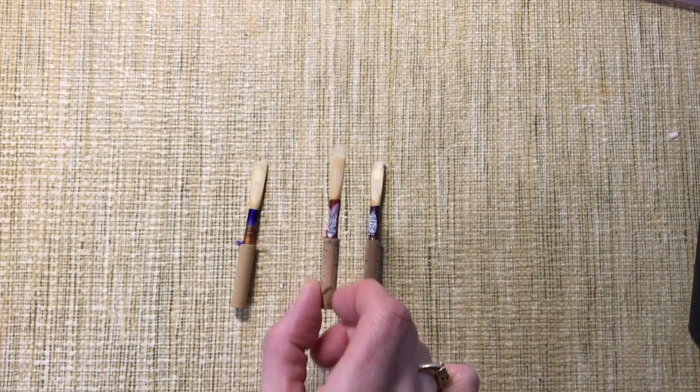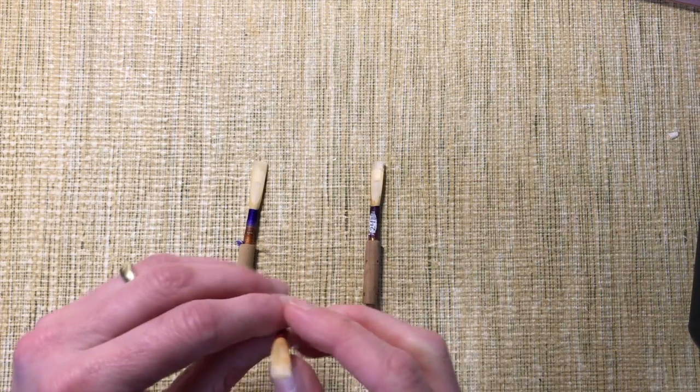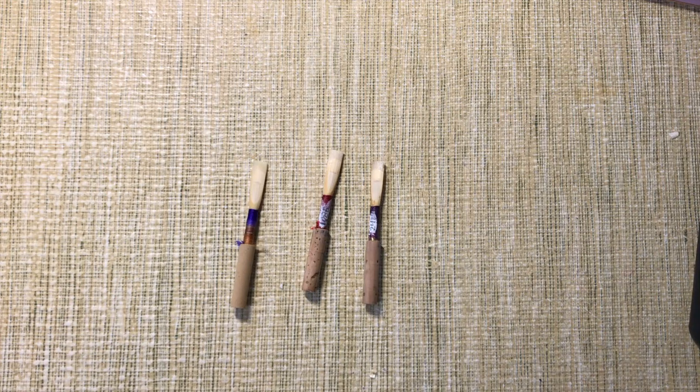Here's a reed that's well broken in but not yet old. I would happily use this in an orchestra rehearsal. Without effort in my mouth, the opening is what I want, the crow is what I want. It seems like the tone quality has smoothed out a little bit, and I'm not having to blow terribly hard or work terribly hard to play in tune.